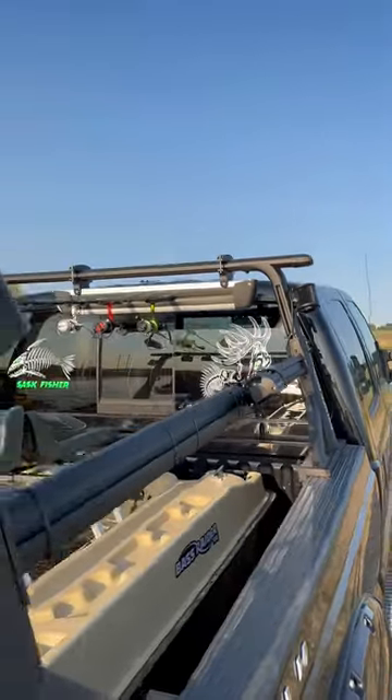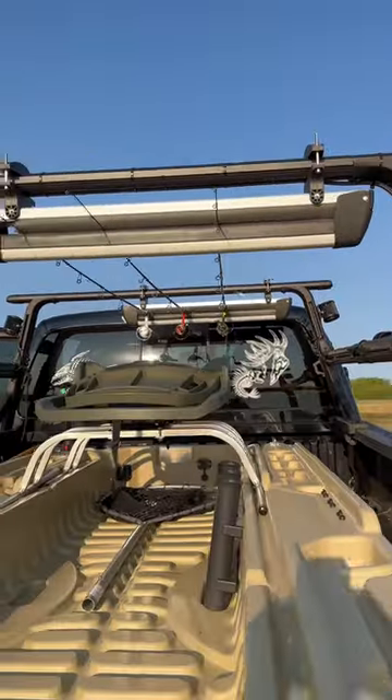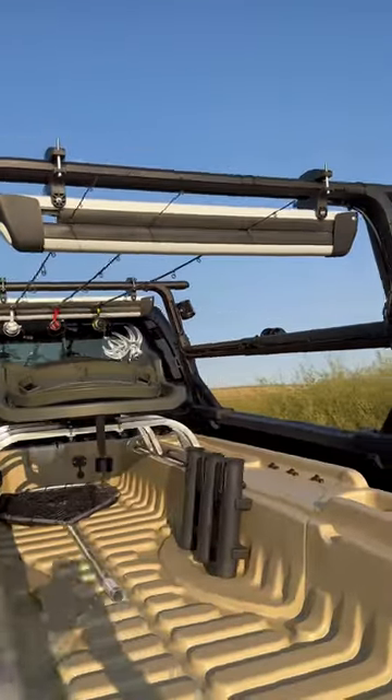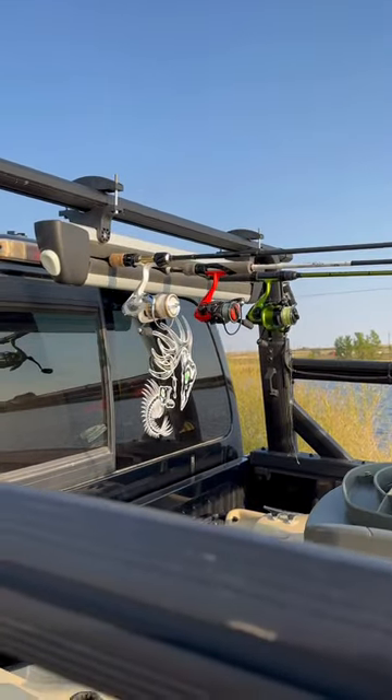This is my ADI off-road truck rack. It is way cheaper than a Yakima — it's half the price. It works great for my fishing rods. We got ski holders that hold the fishing rods. Gives you lots of space.